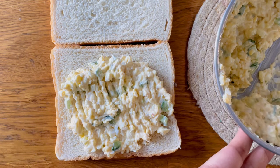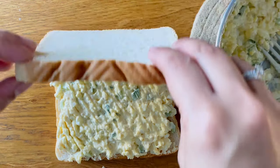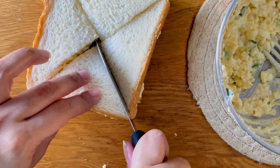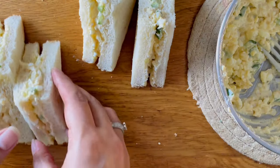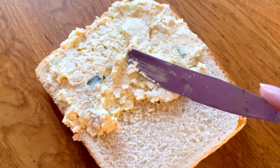Now all you have to do is fill in your sandwiches, cut them, and enjoy. Sometimes I also like to add a slice of cheese — that also tastes really nice. And here you go, your delicious egg sandwiches are ready in no time at all. This is how it looks the next day.